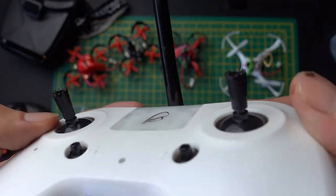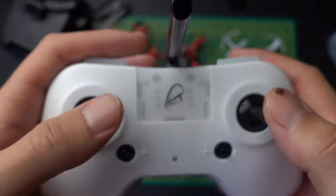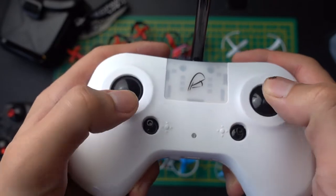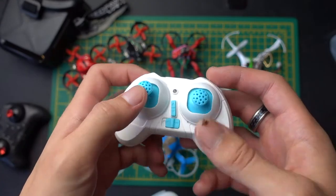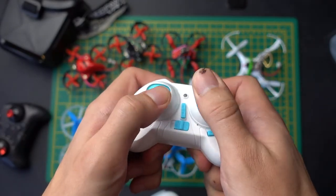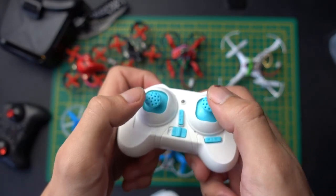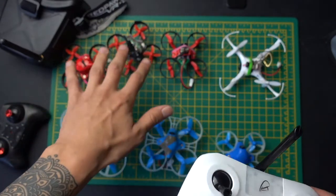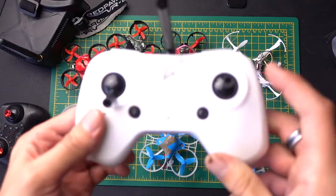It's so good for flying these drones, it really is. As you can see, you've got the spiky grip on top of the controller sticks which means you're never going to slip — you're always going to have complete precision control. Whereas if you compare that to something like the Redpaws controller, you're always going to slip on those joysticks and they're never going to give you full control. That is the path I would suggest: Redpaws, Beta 65, Beta 85, using this controller.